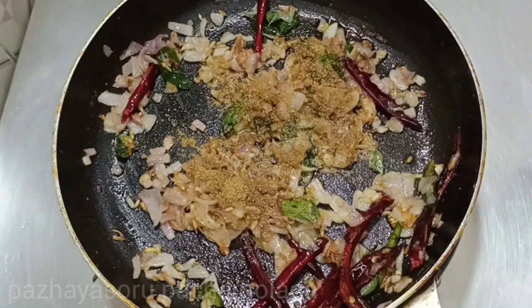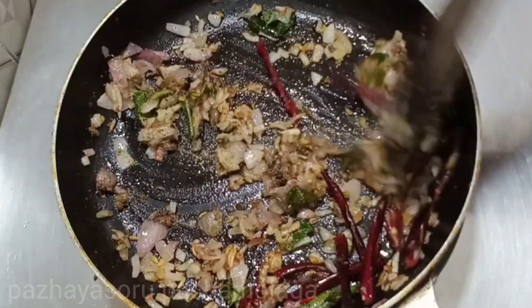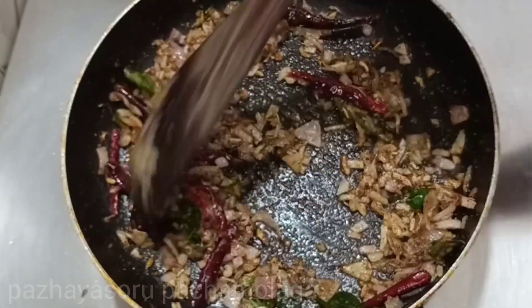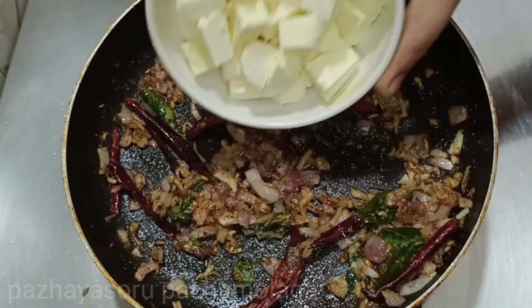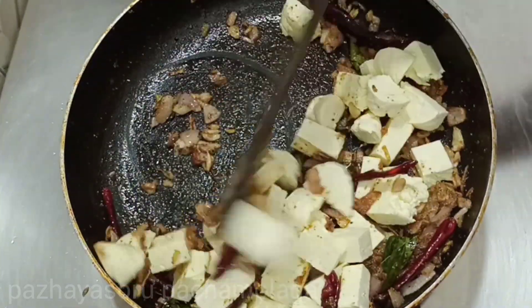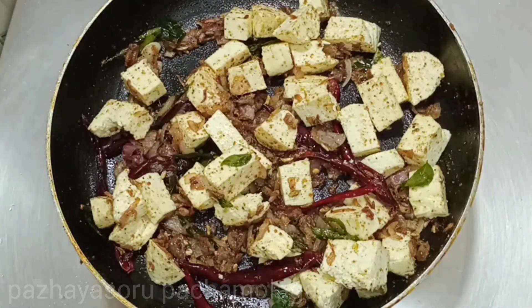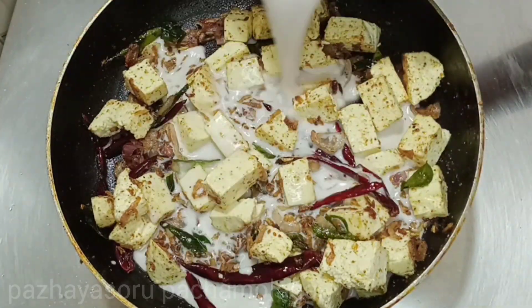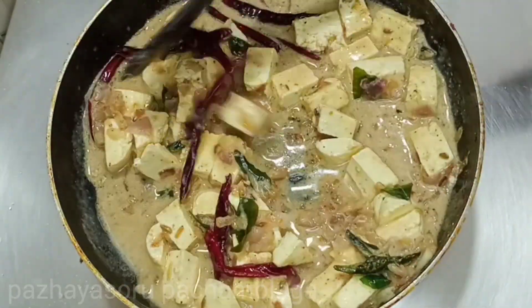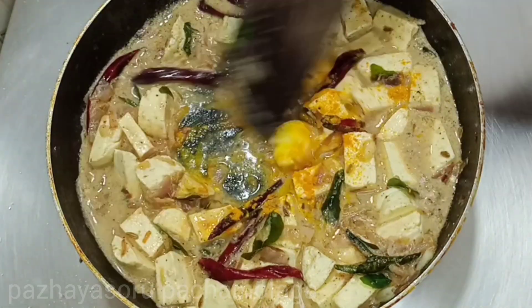Add 1 teaspoon of mayonnaise. We can put the masala in the pan. Add a little bit of oil in the dough and put in a green cup.